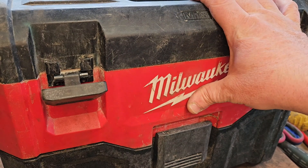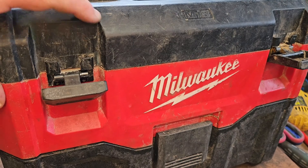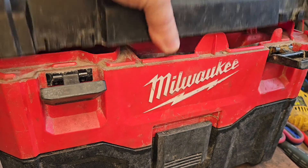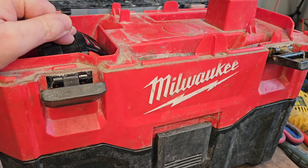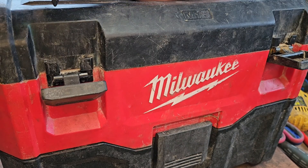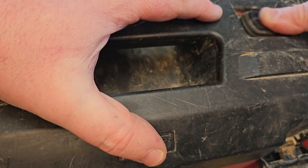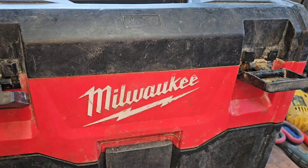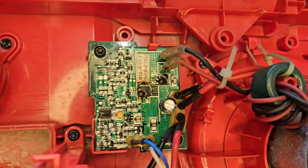Welcome to my channel. Today we've got this Milwaukee vacuum cleaner but it's not working. We put in a new fully charged battery, click the switch on the top, and we get absolutely nothing. I'm going to show you why that is — with this thing split open you can clearly see what's wrong.